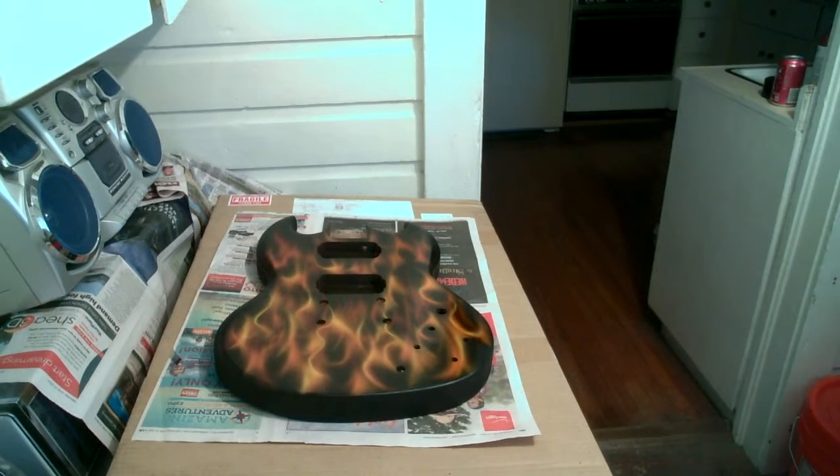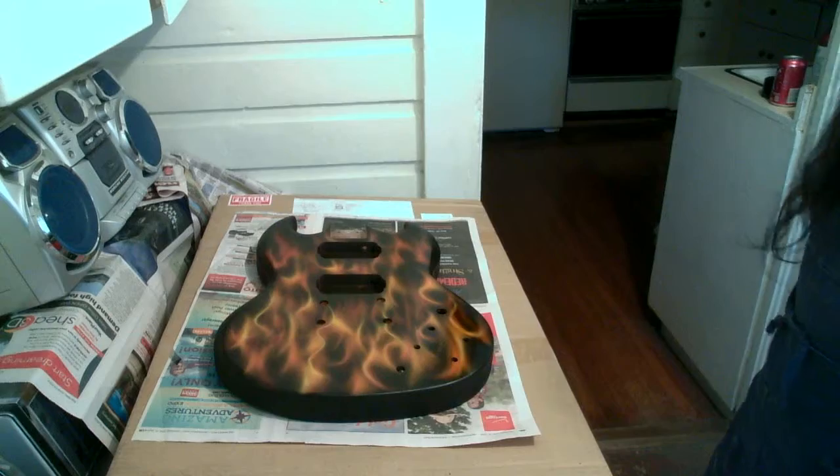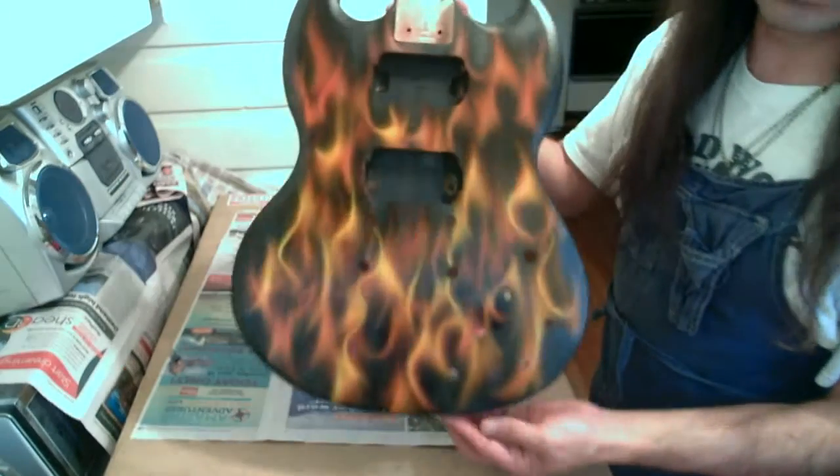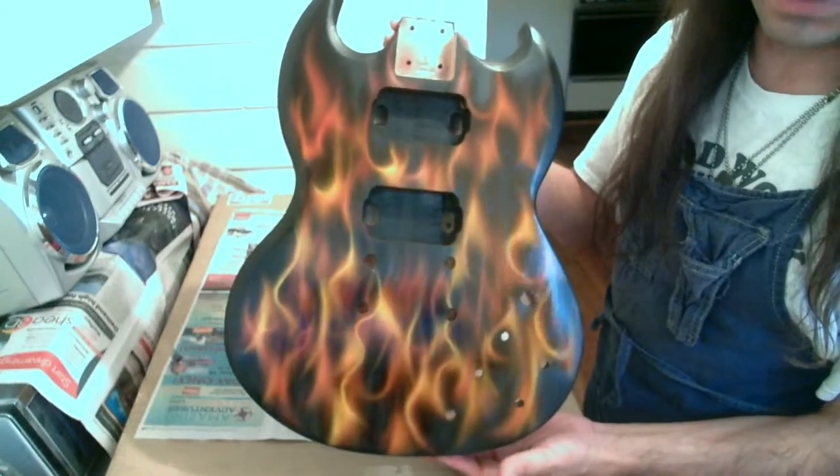Alright, welcome back to Duane's Guitar Lessons — our second guitar build. We're now at the front of the guitar. Here's what it's going to look like, painted with fire.